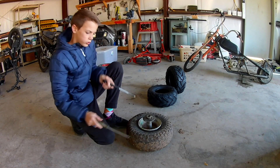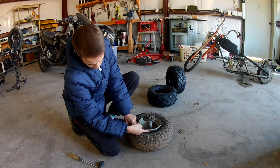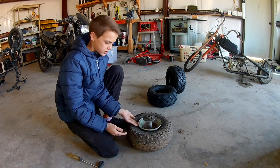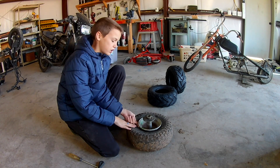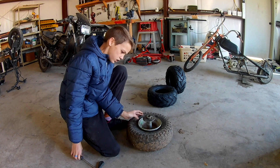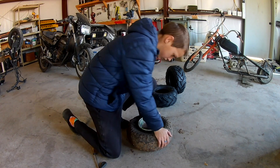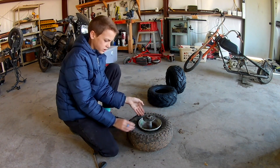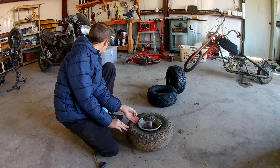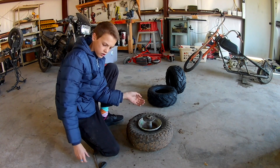If it's tubeless you have to break the bead — the bead is where this part sits against the rim, and that's what holds in all the air. I let out all the air and then just pushed on it and jumped on it, and it just popped off.